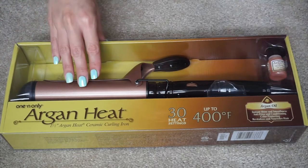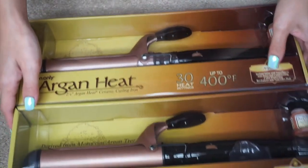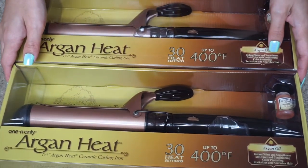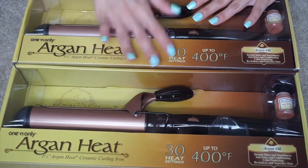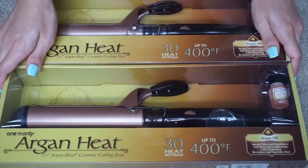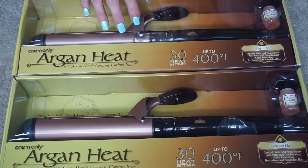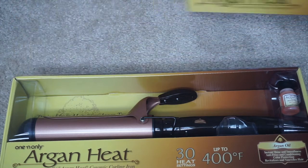I intended to do a product review about these products, but when I got it last year, it just didn't happen. Originally, I was just looking for a 1.5 inch curling iron, but when I went to Sally's, they had this amazing deal of buy one, get one free — two curling irons for the price of one. I just couldn't say no.